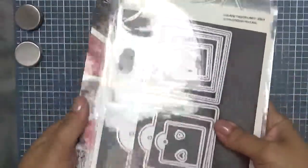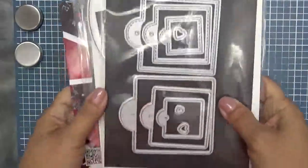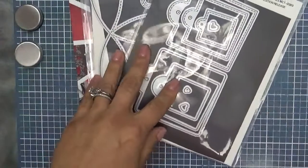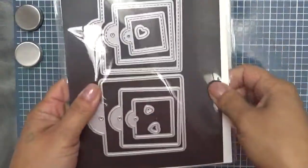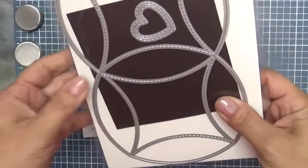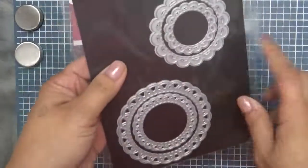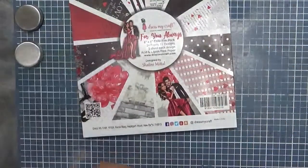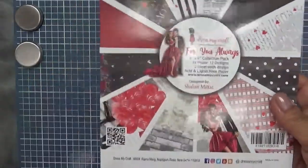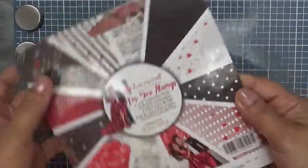Good morning everybody. Welcome to My Creative Time with Emma and also welcome to another Tag It Tuesday. I have a super quick tag for you today. Let me tell you what we are using really quick. We're using my square tag dies — the two larger ones — and the only thing I'm using from the fancy pillow treat box is this cute little heart. Then I'm using my bunch of stitched doily dies, the smaller one. This is For You Always by Dress My Craft and it has all of that beautiful paper on there. So that's what we are using for my tag today.